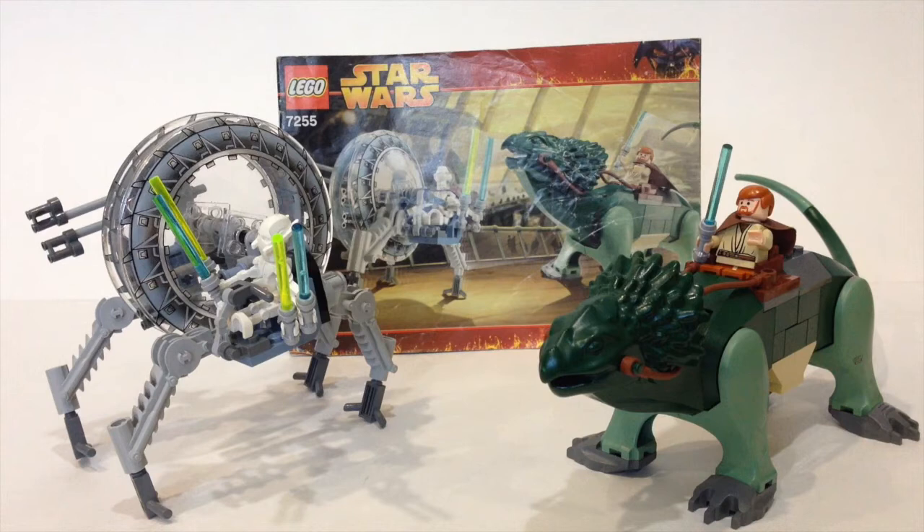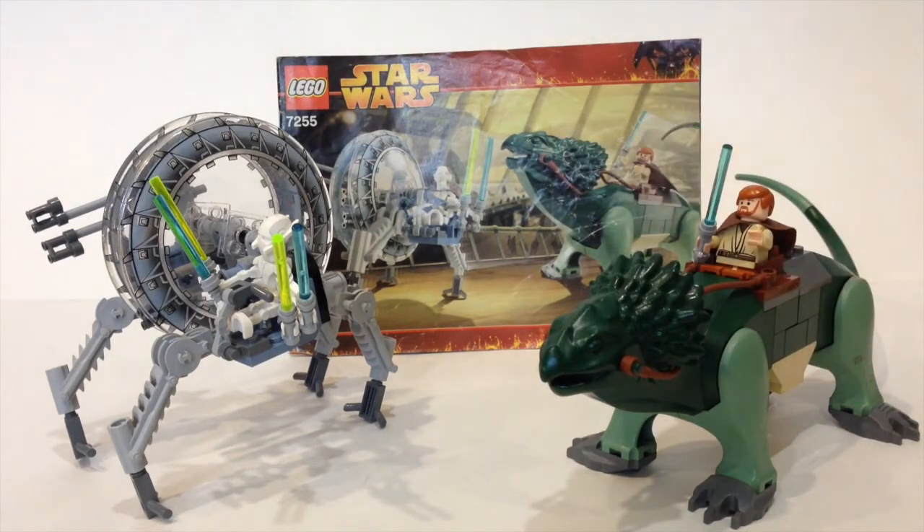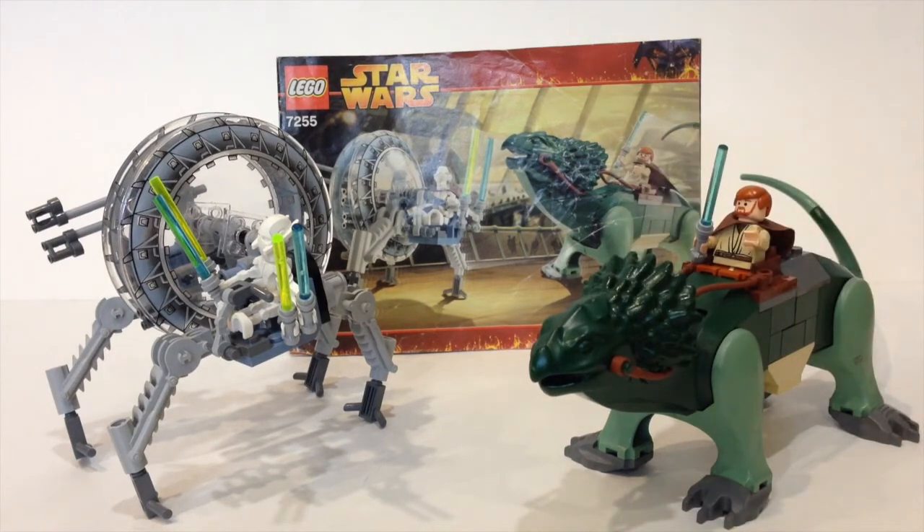They did re-release the set in 2014, except that time they only had General Grievous' wheel bike — they did not include the boga, and it was around $30. This set was originally $20, so quite a price bump. I really wish they would have included the boga, and that's why this set has doubled in price over the last 10 years. But it's still a pretty affordable price.